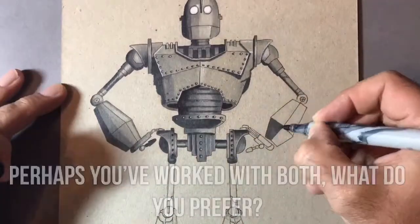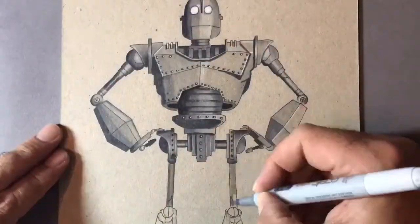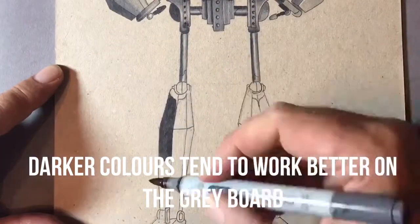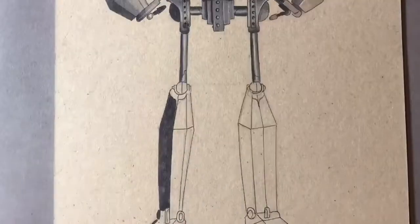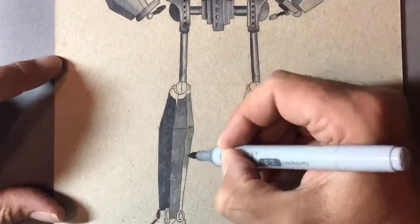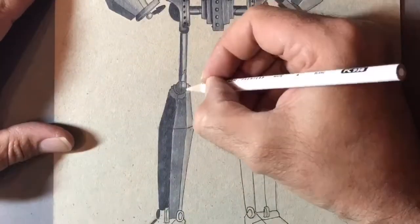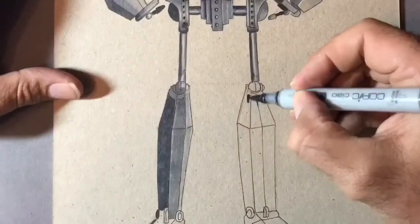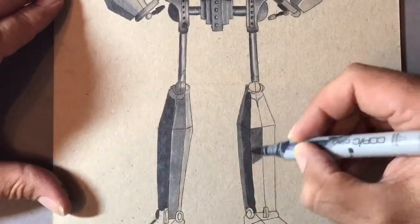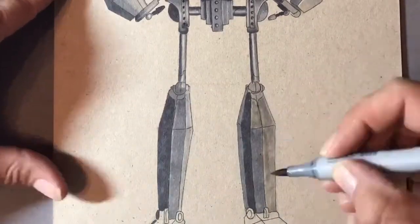I think there are a lot of drawings I can do which are going to look better on the grey board, so I'm thinking more metallic kind of objects will go down well. With the very light Copic markers on grey board you don't get the vibrant colour that you do with white paper, so it might be something I only use sporadically with very dark colours — the dark blues and dark reds will go down very well, but possibly not the lighter colours or lighter flesh tones.